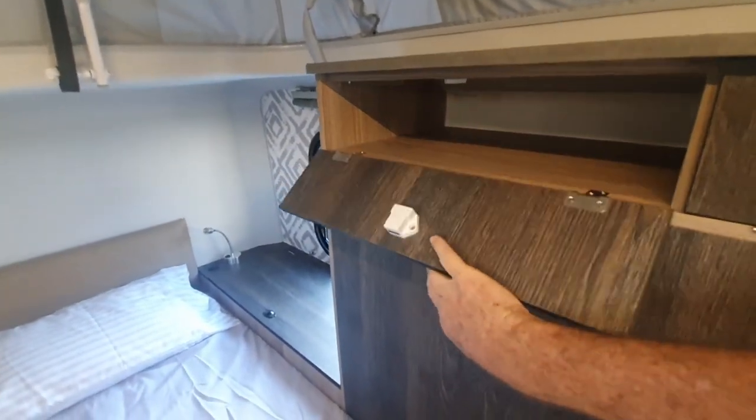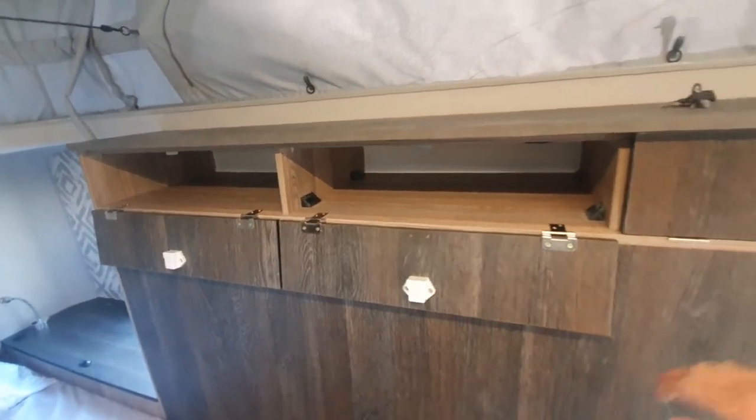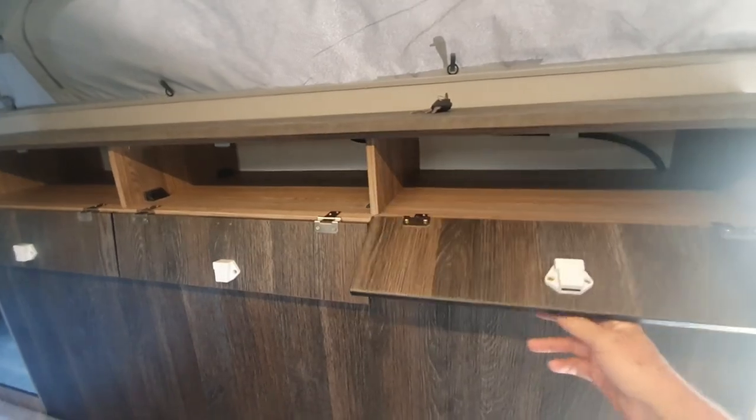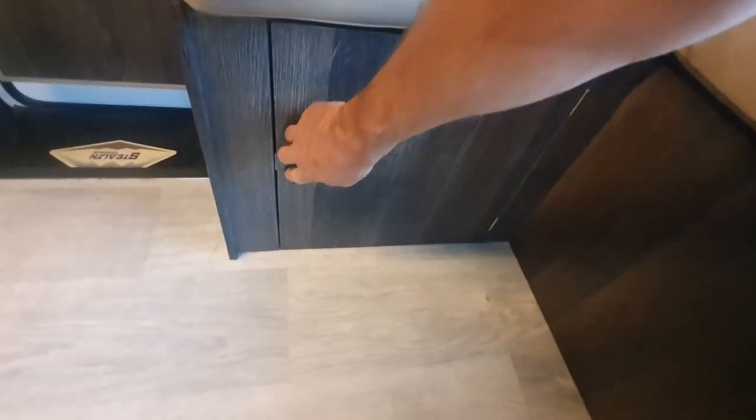On the upper side we've got these small storage cupboards for the smaller accessories. Below the dinette at the entrance we've got this cupboard for storage of the water potty.